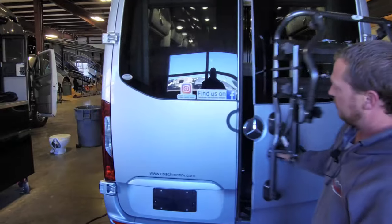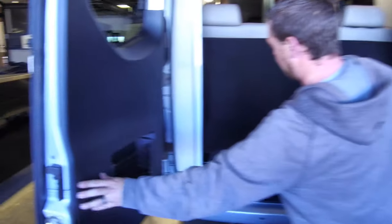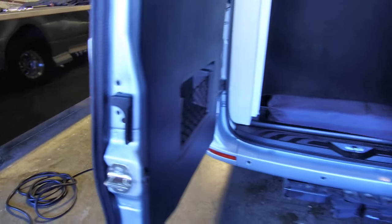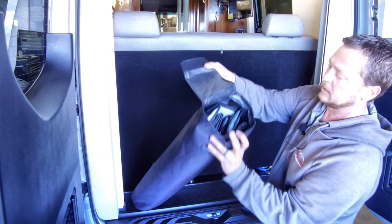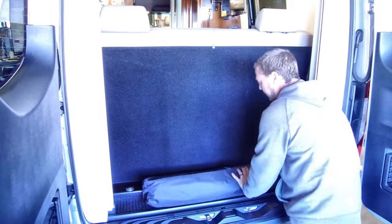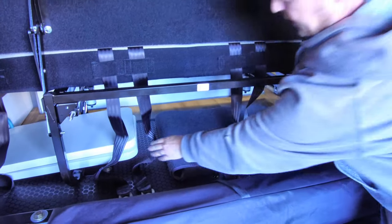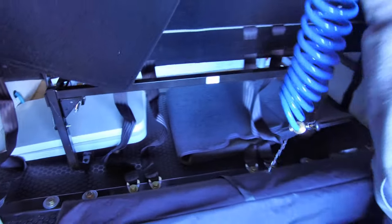Inside the back door we have a handle on both sides. Inside this bag here we'll have the windshield cover for the front, secured in the bag. Underneath the rear seat we have storage for the table and the bedroom, some floor mats, and an outside hose.